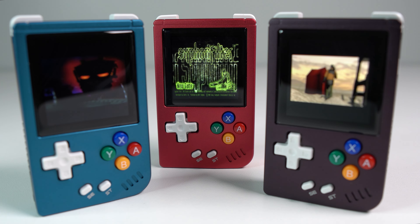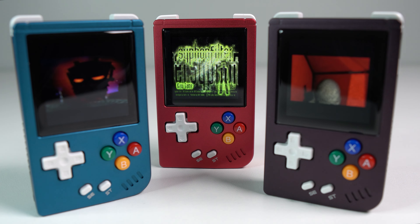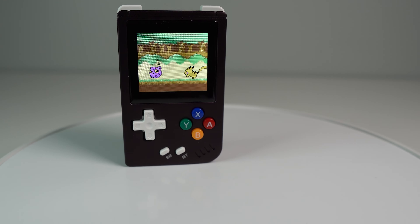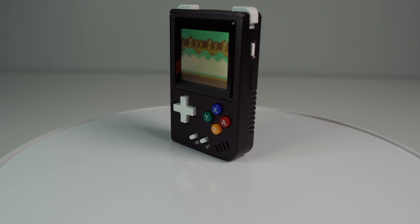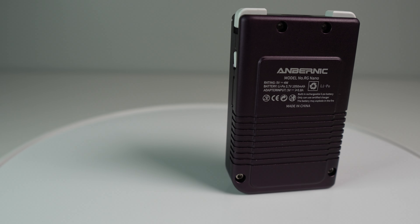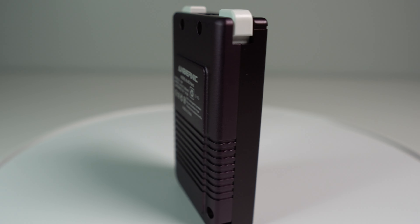I've got a link in the description of this video if you're interested in picking up the Nano — it'll get you a small discount off your order and help the channel as well. But what do you think of the Nano? Are tiny emulation handhelds interesting to you, or are they more of a gimmick? Let me know your thoughts down in the comments. Make sure you like the video and subscribe if you want more of this stuff. You can also follow me on Twitch where I do emulation handheld unboxing and testing from time to time. Thanks for watching.